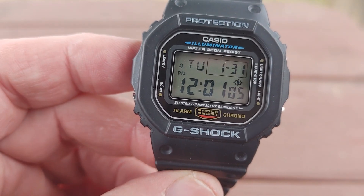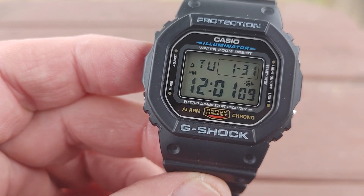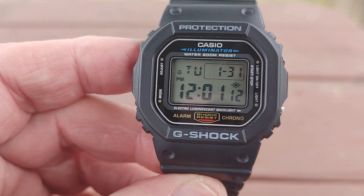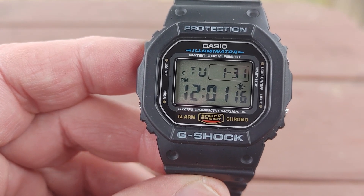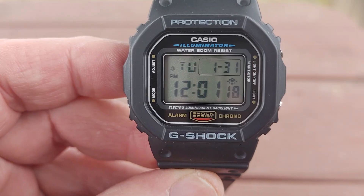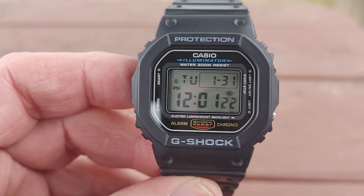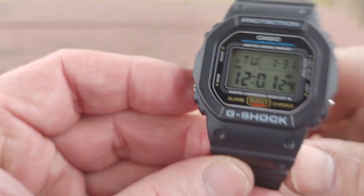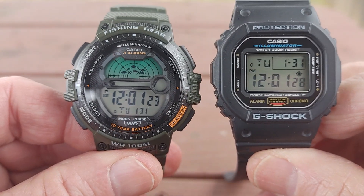I just like the hourly signal — call me crazy — but I like the hourly signal. I usually don't set the alarms unless I really have to. Only certain few of my watches have an alarm set. He said something about being worried about the battery, so he just shut everything off.